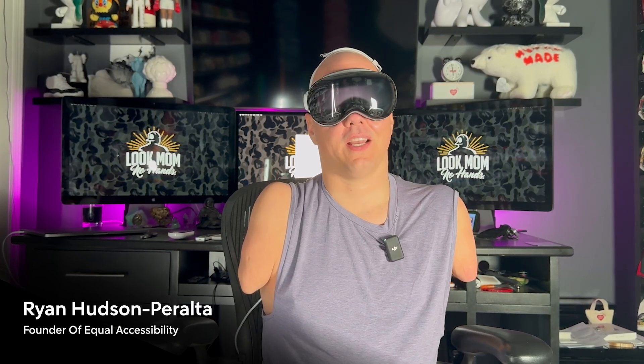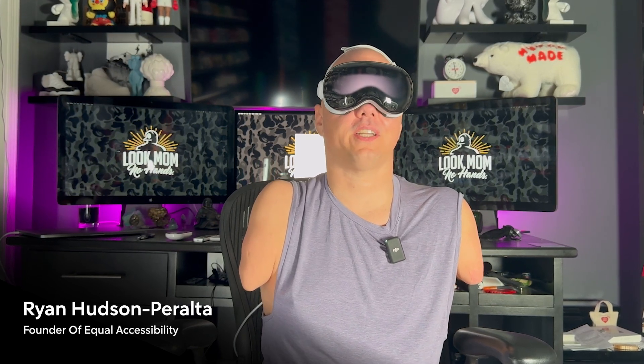Today I'm going to show you how I use the Apple Vision Pro without hands. You'll get to see why I believe this device is the world's most accessible piece of technology ever made. And although I believe that to be true, it doesn't mean there can't be improvements. I hope to work with Apple to improve them, but in the meantime I'll continue to use it, take notes, and help people with disabilities take full advantage of this amazing technology. Now let's get started.